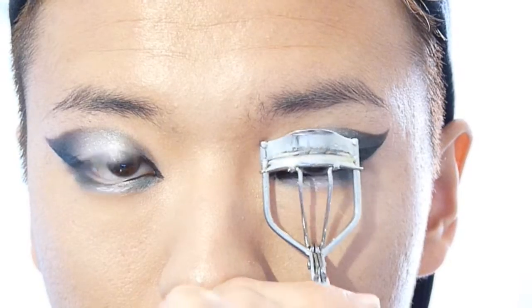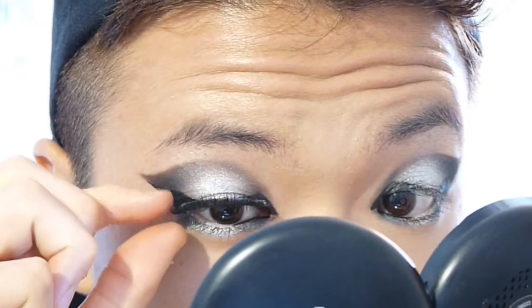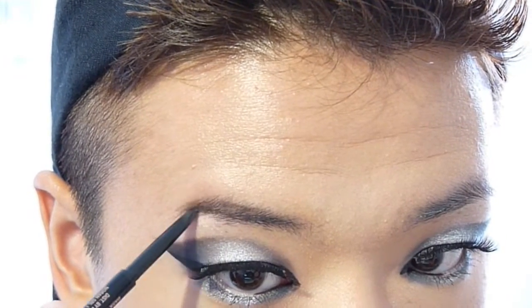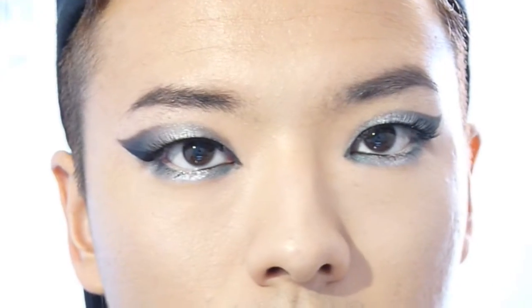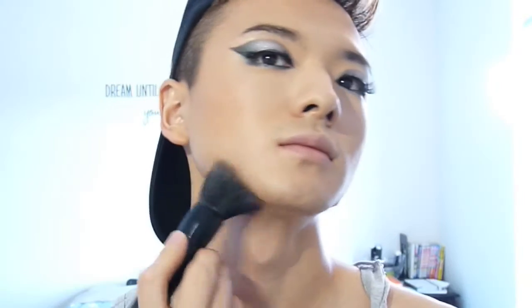Now I'm going to curl my lashes, put some mascara on, and put my falsies on. Then I'm going to fill in my brows with brow roots — you guys know how to fill in your brows so we'll go through it quickly. For bronzer, I'm using Gimme Sun by MAC with my MB5 bronzer brush from Morphe, which is probably my favorite brush ever. For blush, I'm using Luminoso from Milani with my Morphe E4 — putting it on my apples, taking it up to my temple, and finishing it off on my nose and everywhere else on my face.